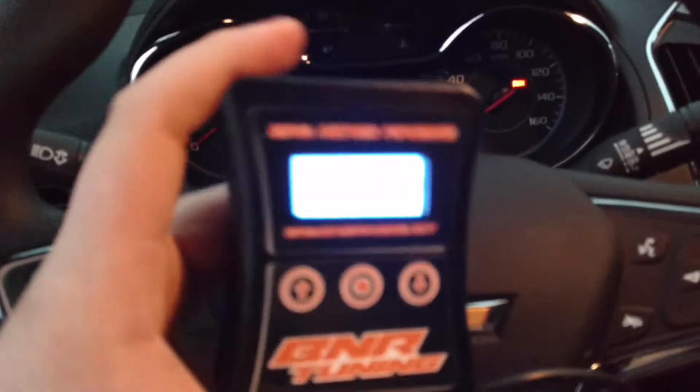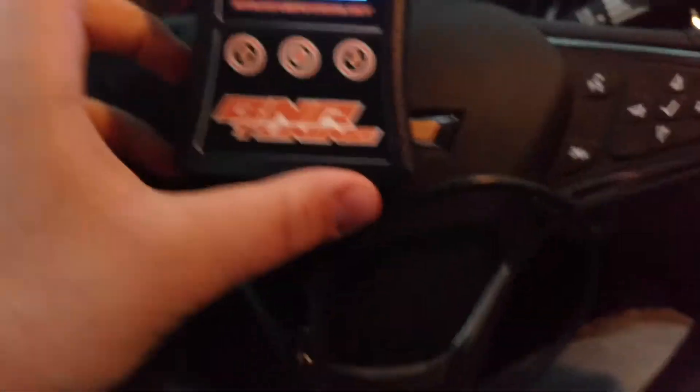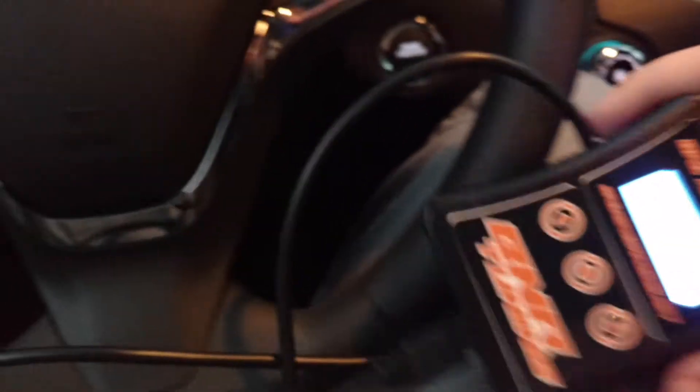When you plug it in, even if the car is not running yet, the handheld is going to fire right up. Right now it just says displaying DTCs. What that actually does is it reads engine codes. If you ever have a check engine light, it can tell you the problem.